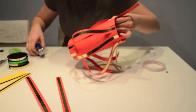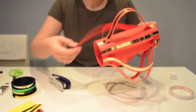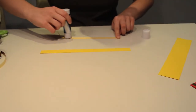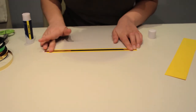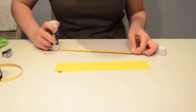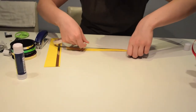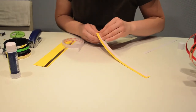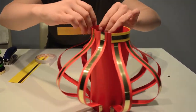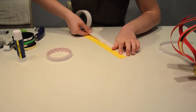Continue this procedure until all the space is covered with strips. Glue gold ribbon to yellow paper strips using the same method as with the red strips. Use double-sided tape on another side of the strip and then tape it to the cylinder. Do the same with the wider yellow strip.